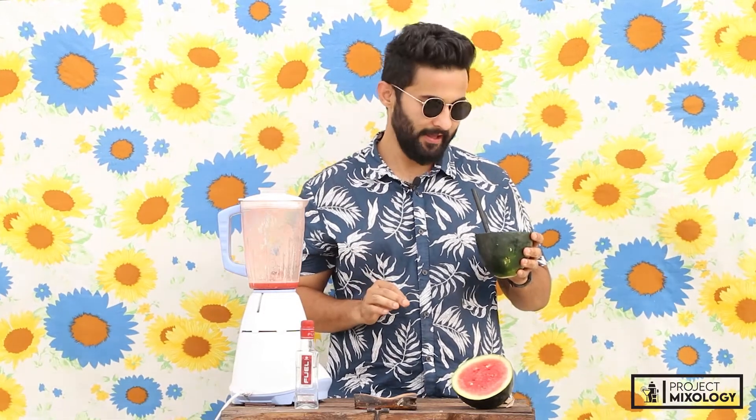Oh boy, oh boy — it's really smooth, really good! The vodka really goes well with the watermelon. It's a must-try at home, I would say. Give it a try and don't forget to watch our other videos — stay tuned!